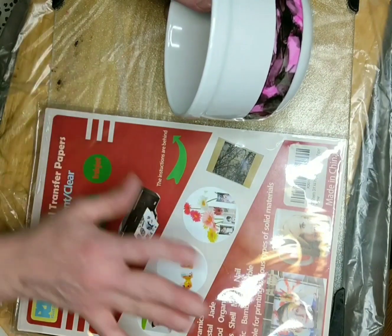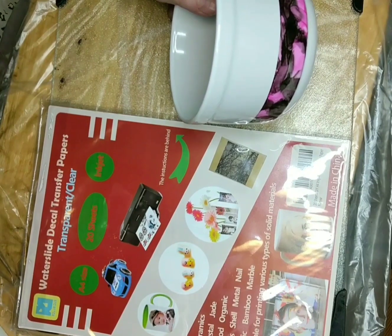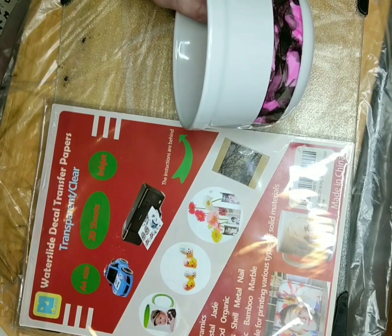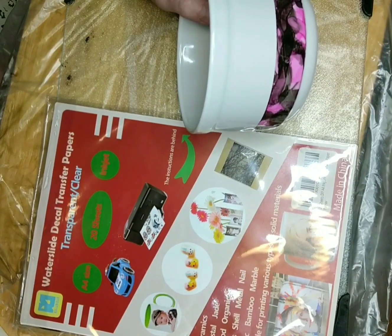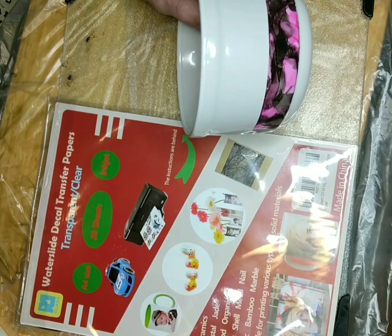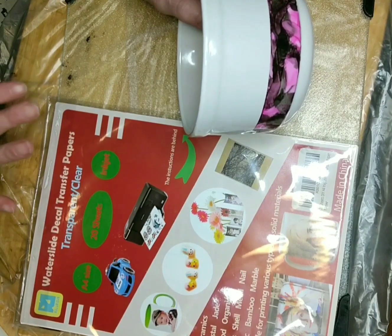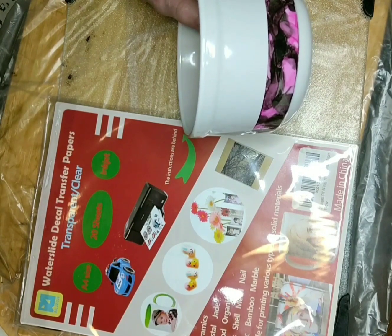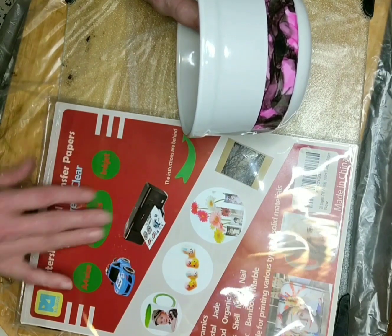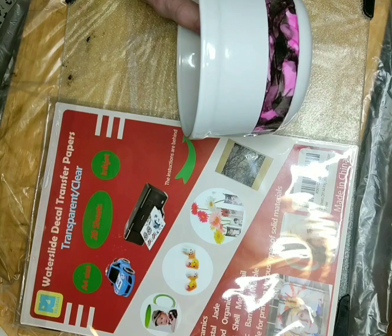What I did is I took the size of the paper, put it into a photo program, designed what I wanted to go on the cups, then I printed it, then I used the K-MAR sealer, then I cut them out. Now it does say to use them within 12 or 24 hours after printing, but I didn't because I was excited and thought I was going to get it done sooner.